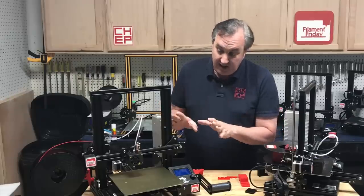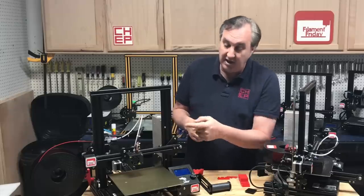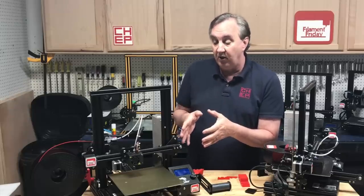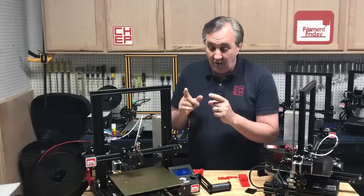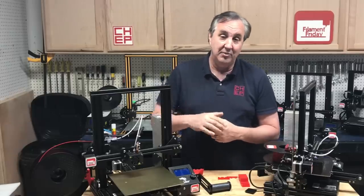This PEI bed does not work — at least this one doesn't. I think I have a defective one, which I kind of do because it's got a blemish on it. So I'm going to send this back to the Amazon reseller and either get my money back or maybe they'll give me another one. I'd really love to hear your thoughts — if you have one of these and it's working for you or not, let me know in the comments below.